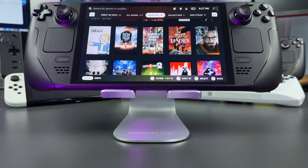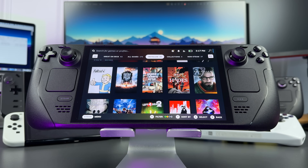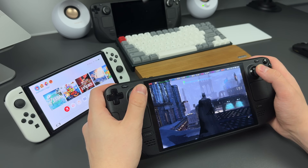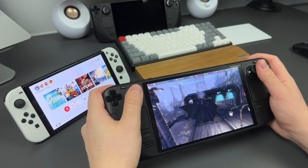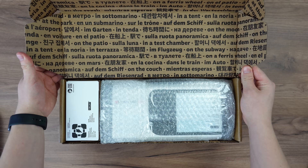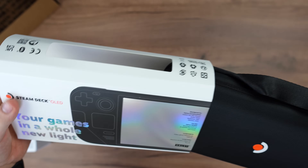To conclude: Steam Deck is an amazing device. It does what it should do and it does it well. On the spectrum between a computer and a console, Steam Deck is closer to the console experience with a lot of benefits from the PC world. Yes, it still could not replace my Nintendo Switch, but Steam Deck is in many other ways much better.